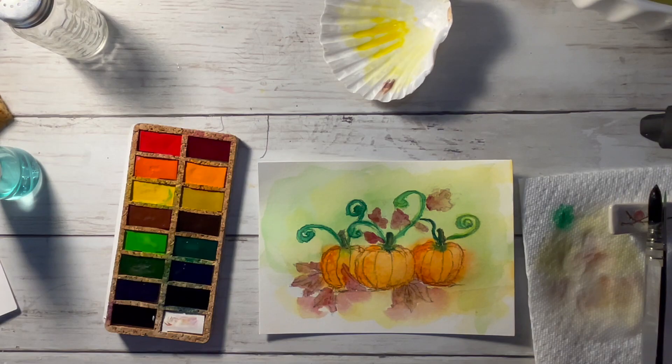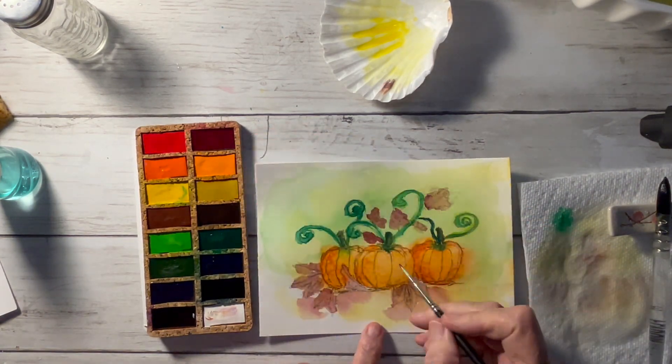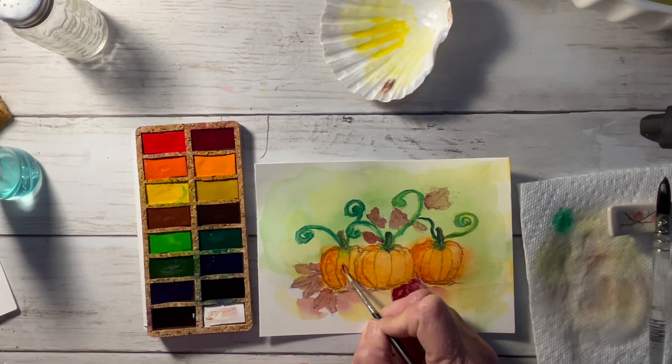I'm lifting a little bit of that out to just lighten it up some before going to the next step. Now I'm taking the red and I'm doing some negative painting on the outline of the leaves to give them a little bit of definition.